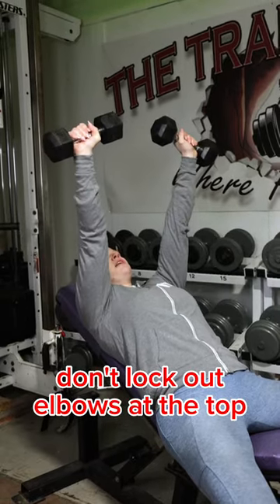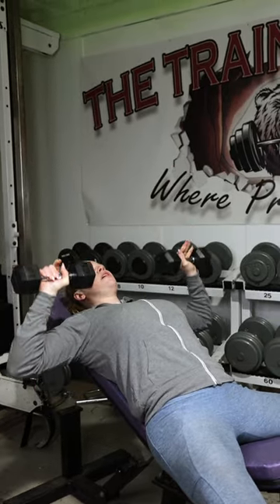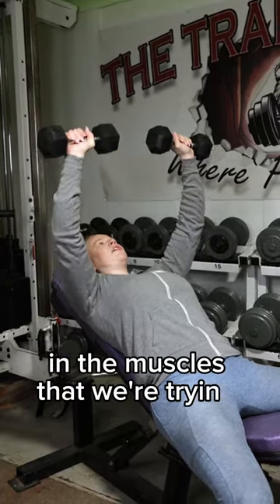We don't want to lock out our elbows at the top and do that jerky motion. You want a nice smooth tempo. Soft elbows — we're just about to extend and then we bring it back down, keeping tension in the muscles we're trying to target.